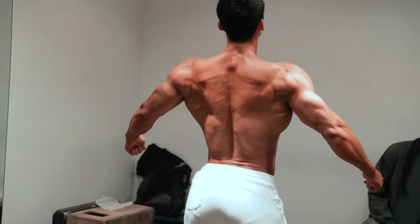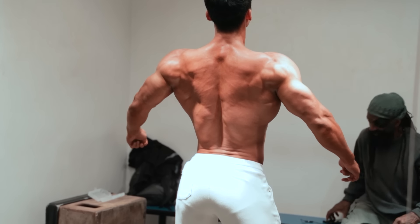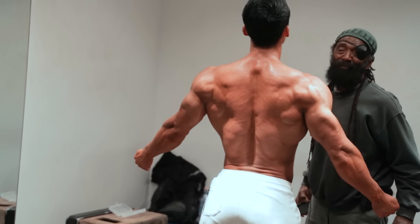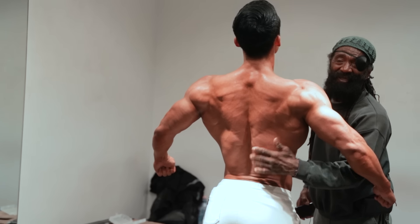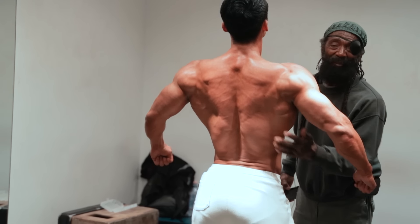Now you see how that back shot looks there? It looks like the lower lat — that's what he needs right there, the lower lat. A little bit more of the center back. Once he hits a little bit more of that center, we're going to talk about flexing. Right up in here — this he has, the erectors he has, but the lower lat right up in here, we need to get a little bit more thickness there.